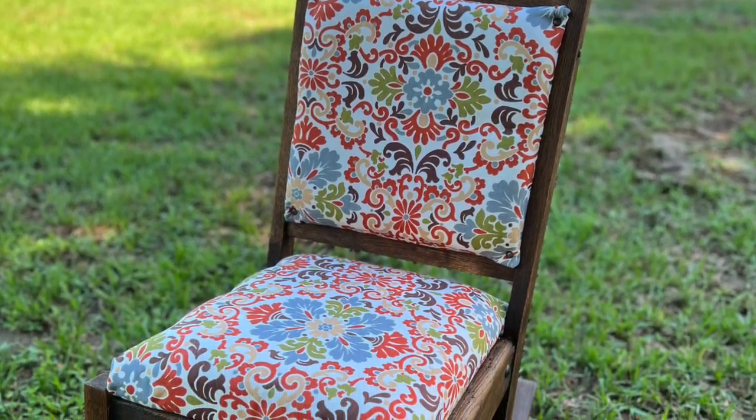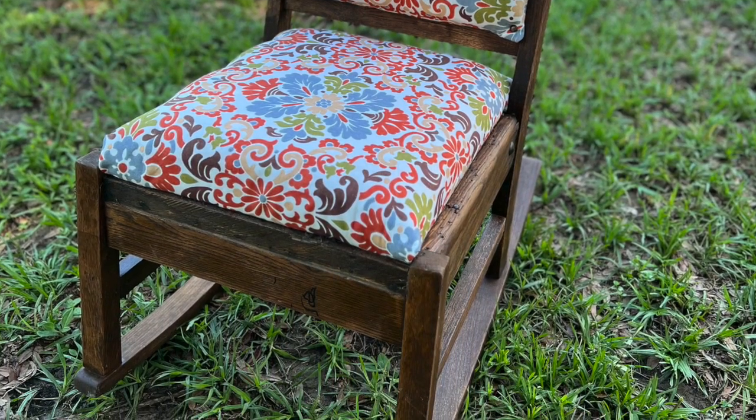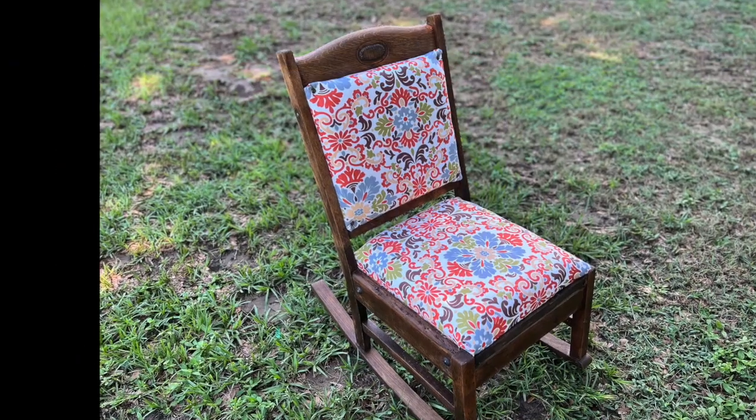Thanks for watching, and I hope this video has inspired you to do a furniture makeover of your own!